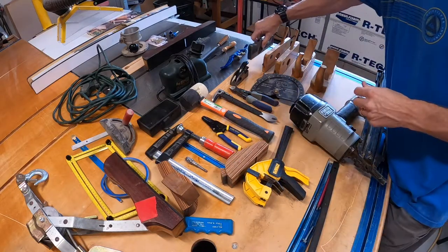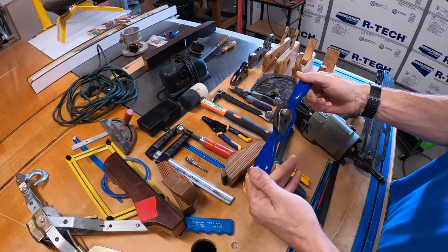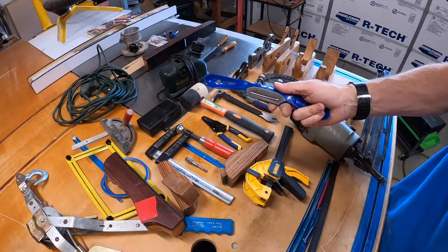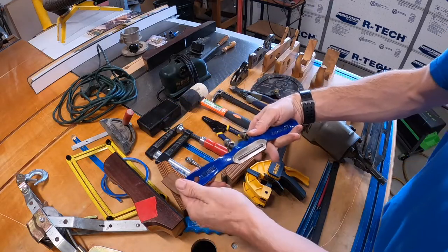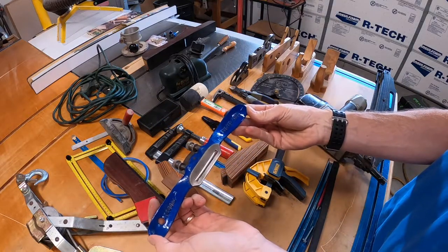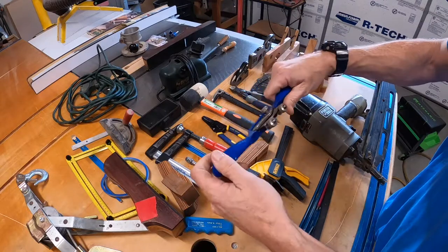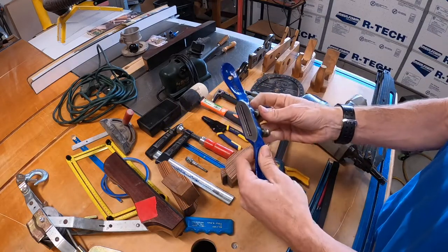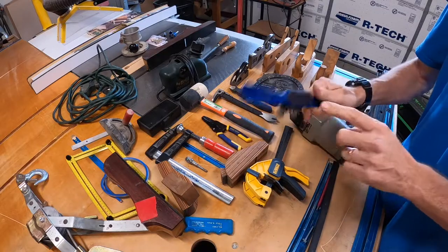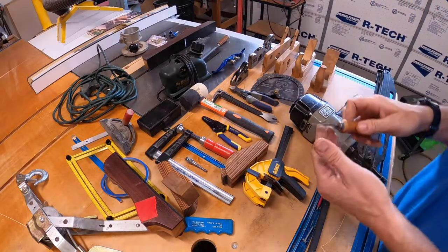I cannot believe I found all these. This is a spokeshave — a Record A151, England. It's just a sweet tool. You can use it to remove a lot of material quickly off different items — people use these for all sorts of things.